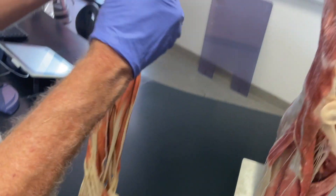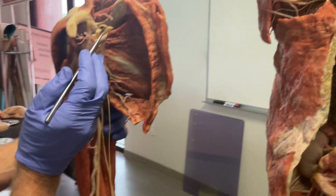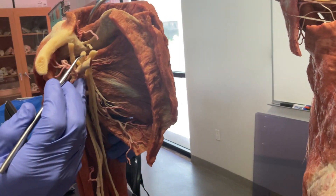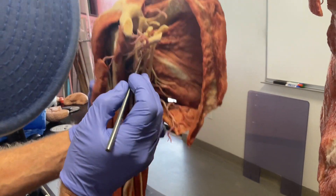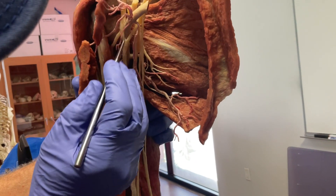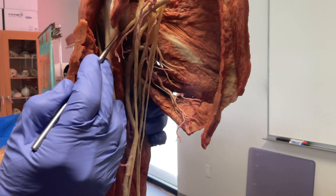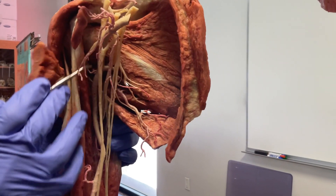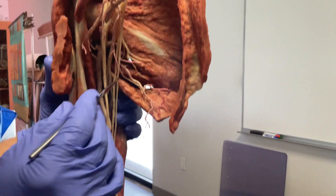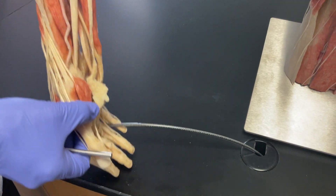To recap: we've got the brachial plexus emerging from under the clavicle on the anterior compartment with its medial and lateral cords, forming the classic M of the brachial plexus. Those three nerves are: the musculocutaneous nerve staying proximal to the biceps and elbow flexors; the median nerve going to the wrist and digital flexors; and the ulnar nerve going all the way out to the hand. That covers the anterior muscles of the anterior compartment of the upper limb.